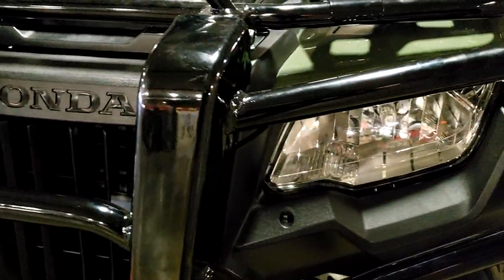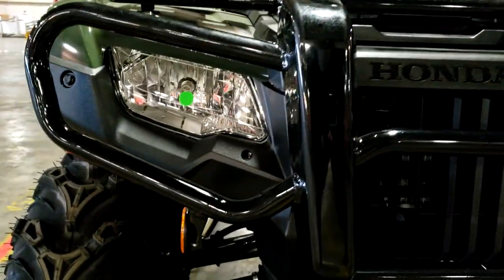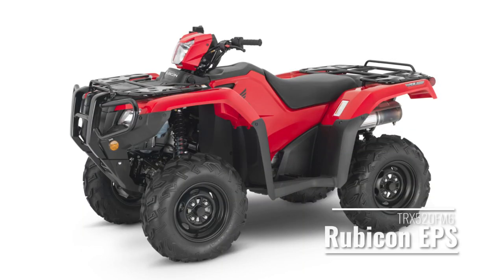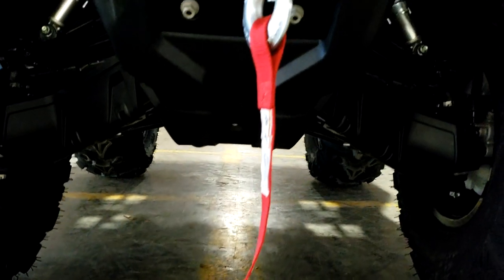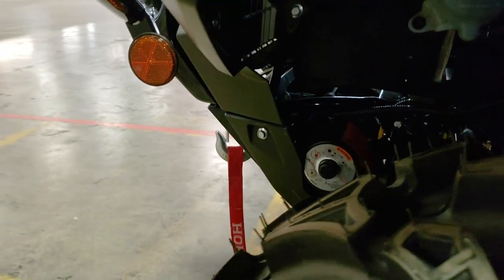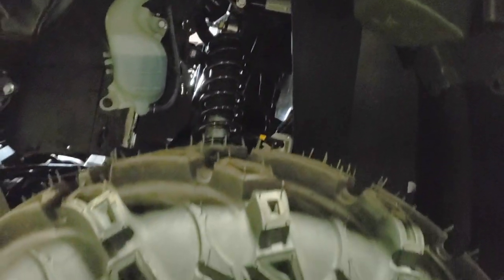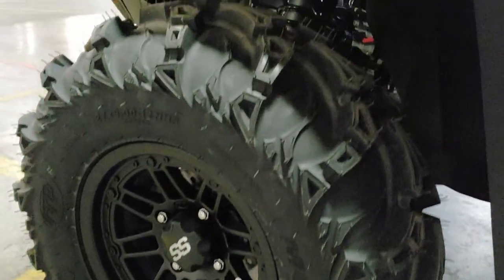If you want an automatic Rubicon in 2021, this is one of three different options. Here's a quick rundown of the four 2021 Rubicon model options. Number one is the Rubicon EPS, model ID TRX520FM6 — the Rubicon with a foot-shift manual transmission and power steering at $8,799. Number two is the Rubicon DCT, model ID TRX520FA5 — the DCT automatic without power steering at $8,699, and this is the model we're looking at today.